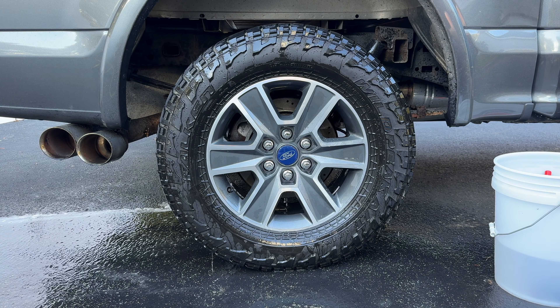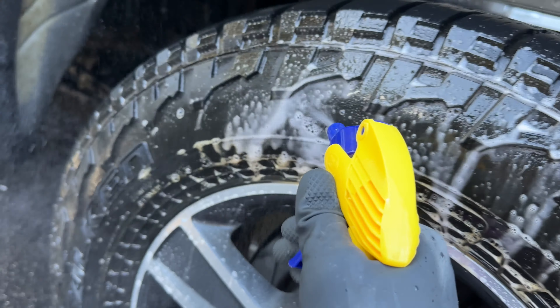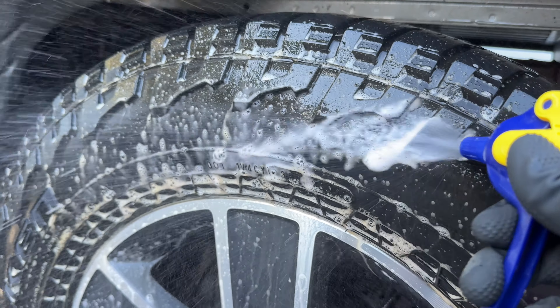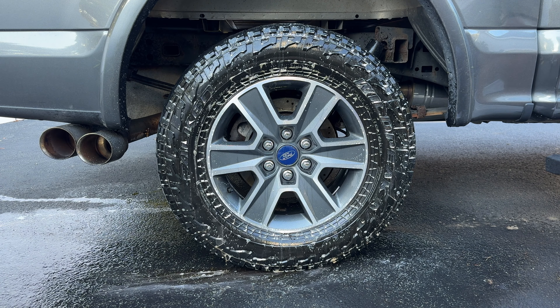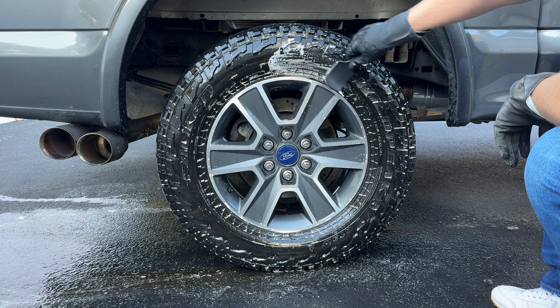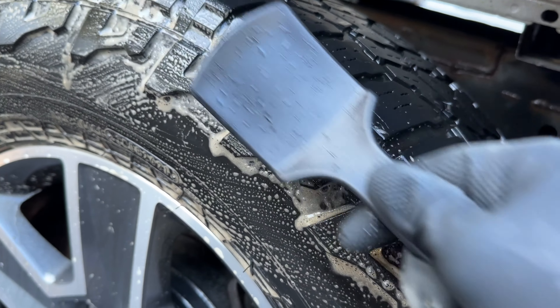Now I'm grabbing a non-acidic wheel and tire cleaner. This one's made by P&S. I'll put a link in the description for all the products that you see in today's video if you guys are interested in picking them up for yourselves. I like to cut this product at a 3 to 1 dilution ratio — I think that works best. It kind of allows it to foam up and suds up really nice, and you're also saving some money because you really don't need to use this out of the bottle.